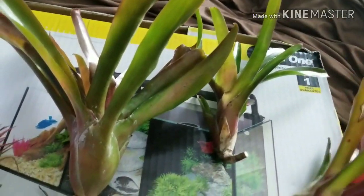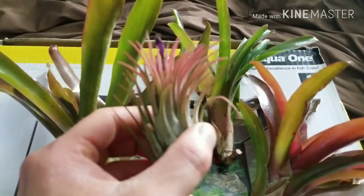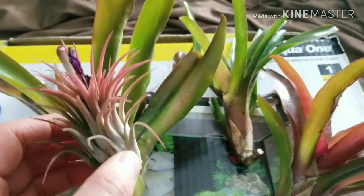I also got three plants for $10, and I got the two mossy frogs from the same people. They also threw in a free air plant — I'm not sure if I'm going to use it or might give it to my dad. I don't know if it'll survive the high humidity.